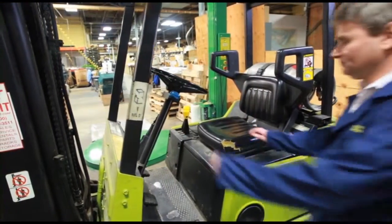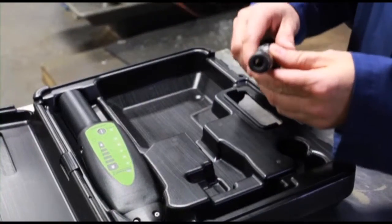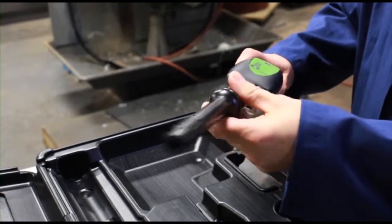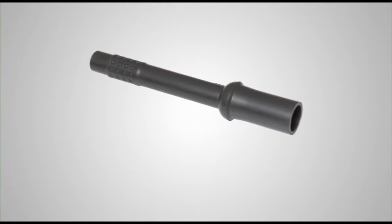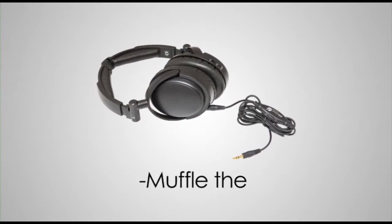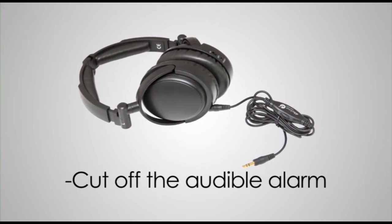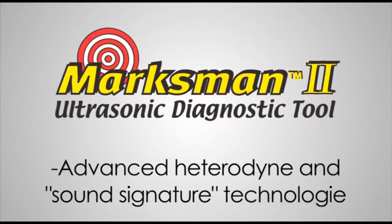Noisy environments can be problematic for some ultrasonic testers, but not for the Marksman 2, thanks to its hollow air probe and noise-cancelling headphones. The air probe reduces the sensing angle, limiting the amount of ambient noise getting into the receiver. The headphones muffle the ambient noise and also cut off the audible alarm, initiating the Marksman 2's advanced heterodyne and sound signature technologies.